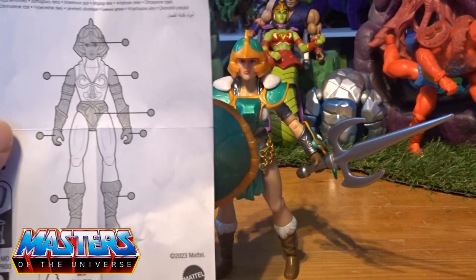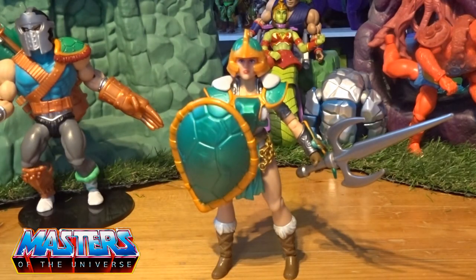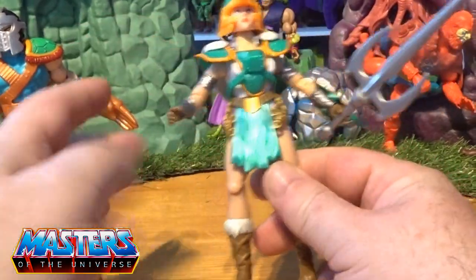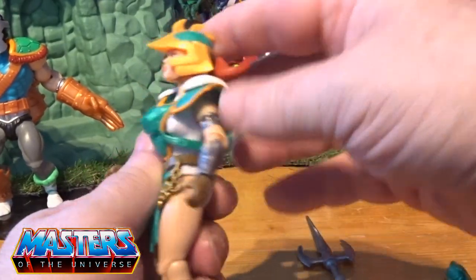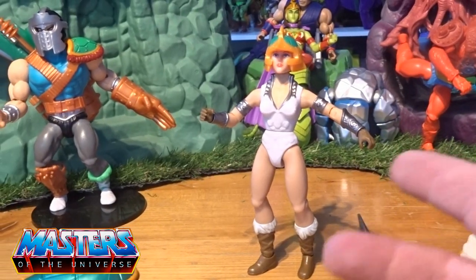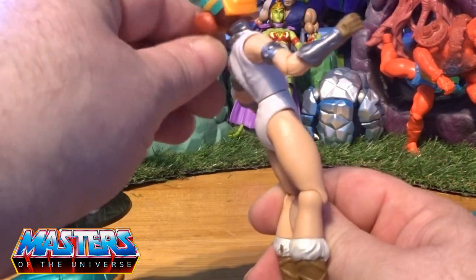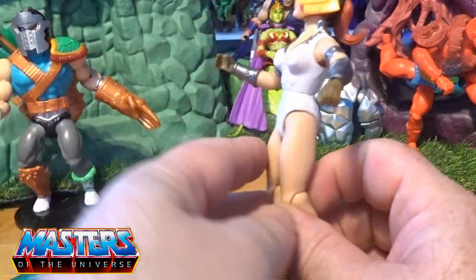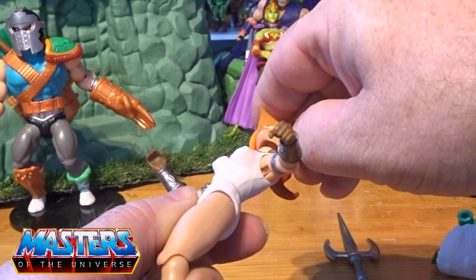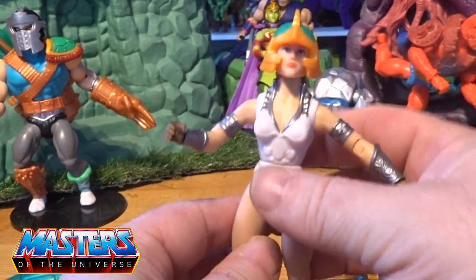It does all the usual things with the Origins line — the pop-off head, arms, waist, hands, boots — all that usual stuff, same articulation as well. Let's just have a quick look at what the detail is without the armour. This is where I'm saying it's a shame that helmet is actually stuck on her head, because we could have had another variation of Teela there as well. It's cut in and stuck — that is an absolute shame.